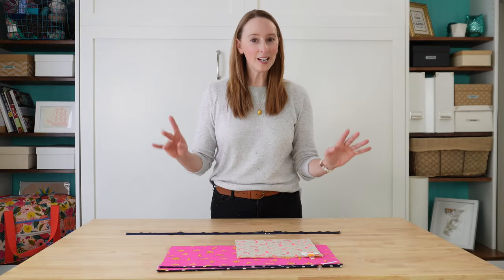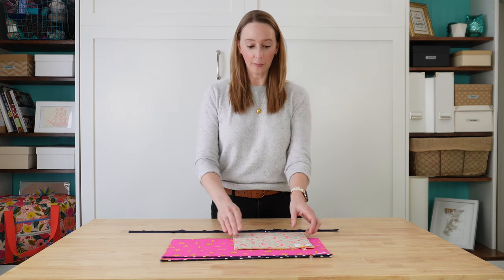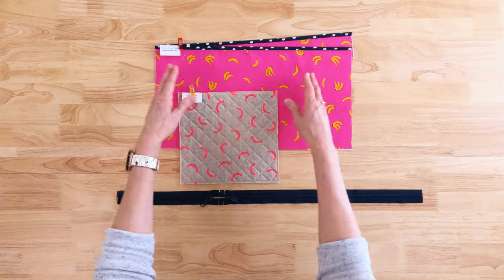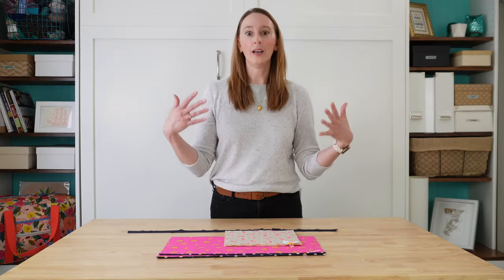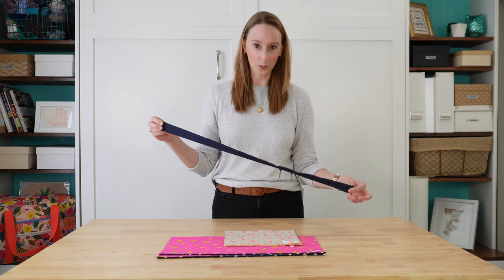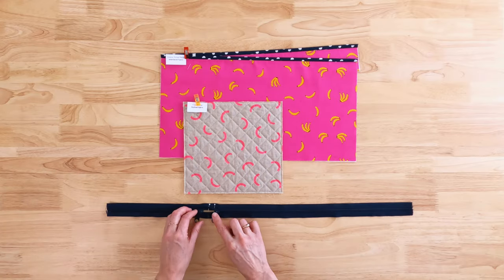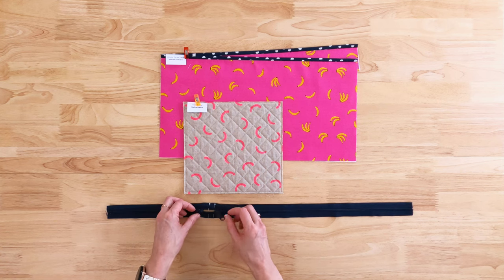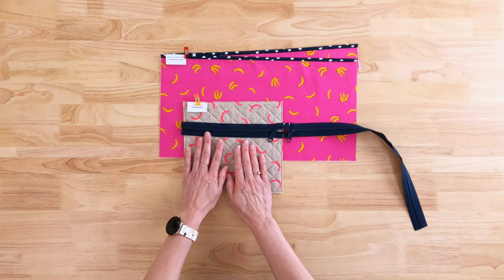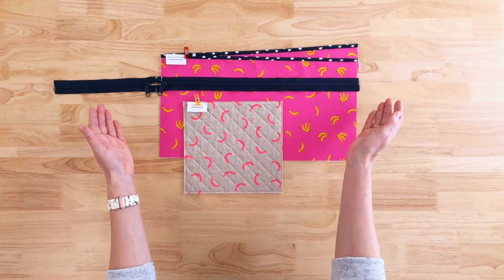Now comes the part where we do a little zipper magic. We're going to attach zippers to two more parts of the bag: the front pocket, which is narrow, and the interior pocket, which is wider. You might be looking at your supplies and thinking, I need two zippers but I only have one — how does that work? The answer is we're going to take this double slide handbag zipper, which has two pulls on it, and turn it into two separate zippers: a smaller one for the front pocket and a longer one for the interior pocket.